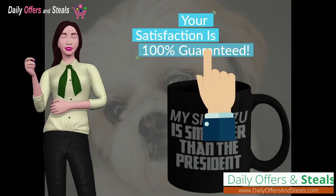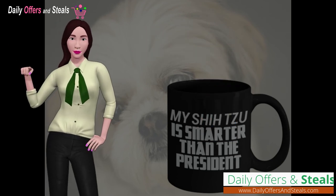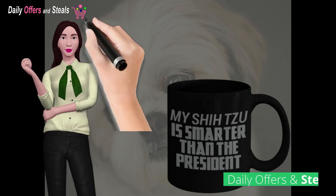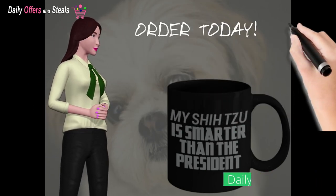Your satisfaction is 100% guaranteed. This mug is not available in stores and quantities are limited. Click on the link to order today. Thank you.